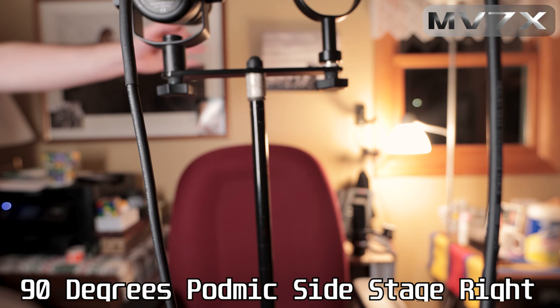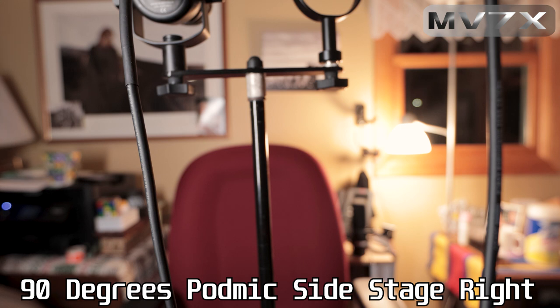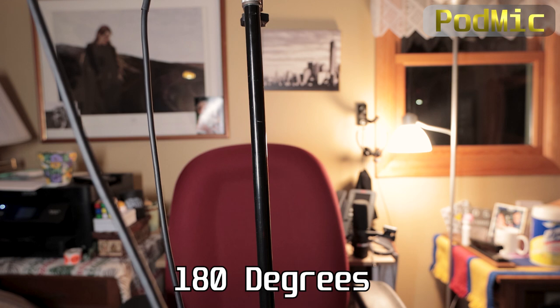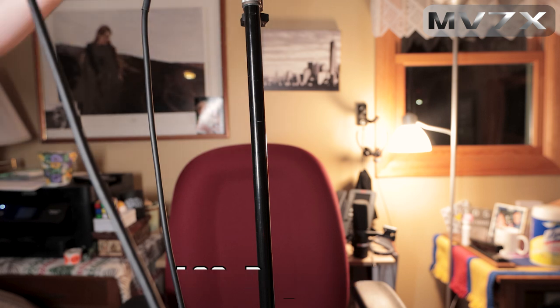At 90 degrees on the Rode PodMic side in the untreated room, speaking towards the windows. Both microphones are cardioid so they should have rejection to the sides and rear. This simulates what a sound source from the side would sound like. At 180 degrees, about two feet from the rears, still speaking towards the windows — most of what you're hearing is reflections back rather than direct sound from the rear source.